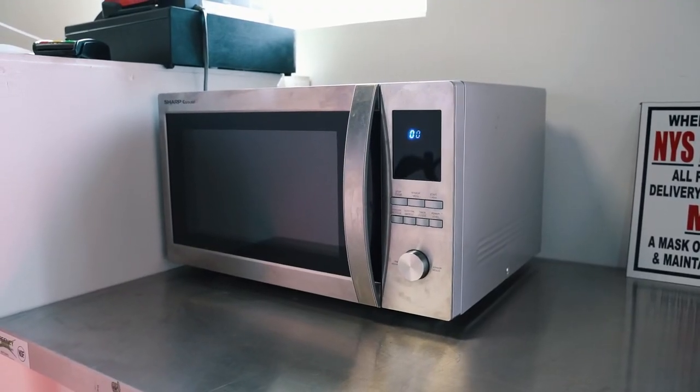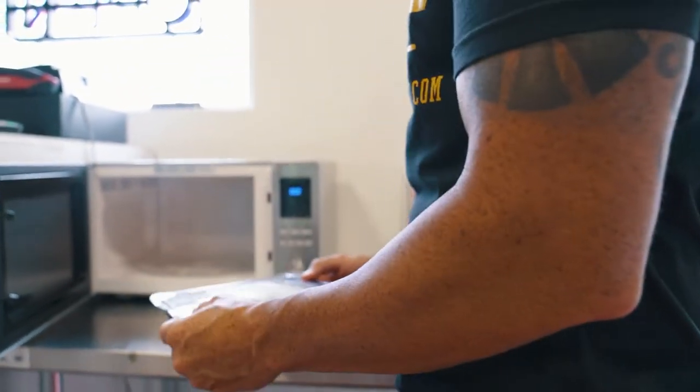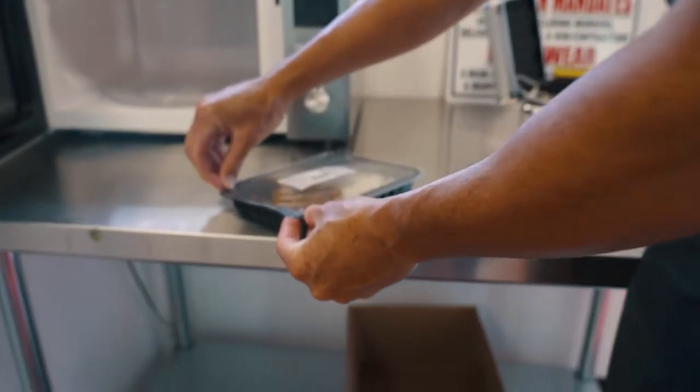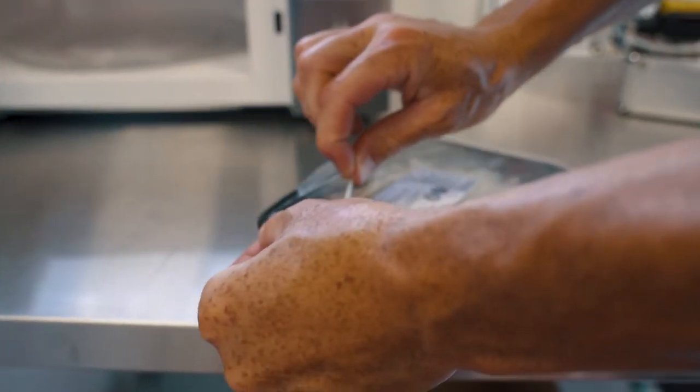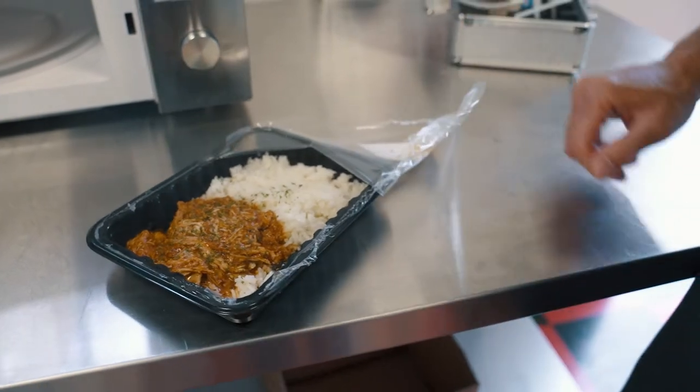Put this in here. Alright, time's up. What we do here is grab a corner, peel it open, and it's ready to go.